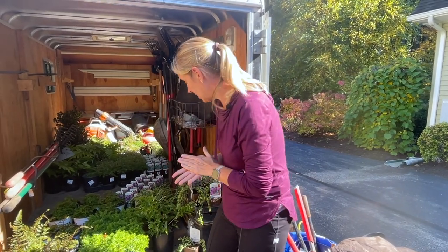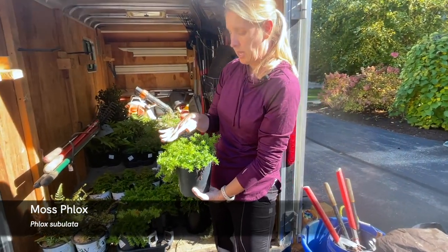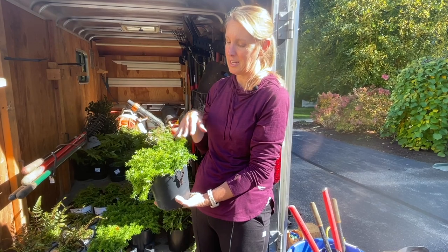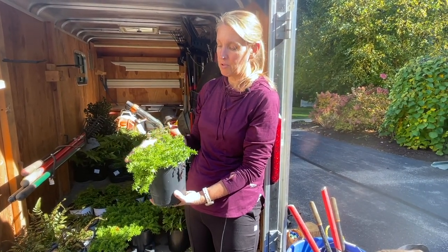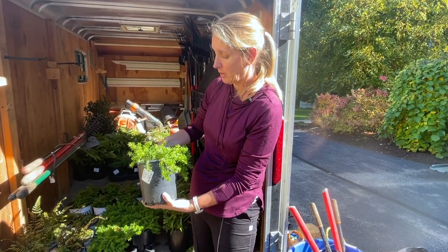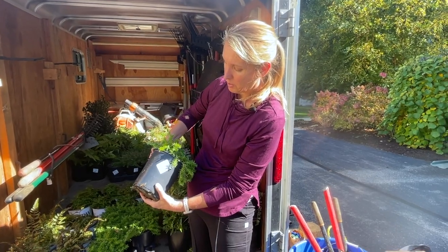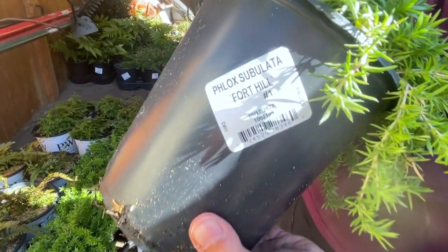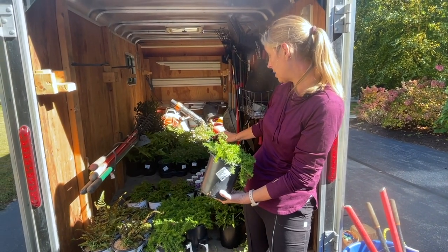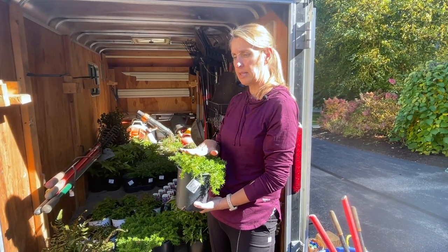We've also got Phlox subulata — moss phlox. We're going to try to put this in areas that do get some of the morning sun, because it does like a little bit of sun. It has a needle-like texture, stays evergreen in the winter, and in the spring it's going to be covered in flowers. It will form a nice mat, and we have three different colors: Fort Hill, Snowflakes, and Candy Stripe — which is a pink and white pinwheel — so a white, a pink, and a lavender.